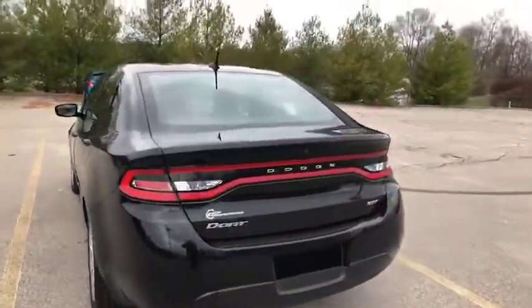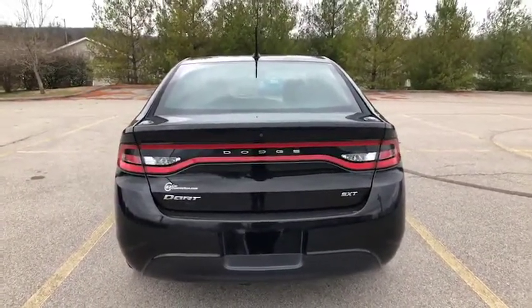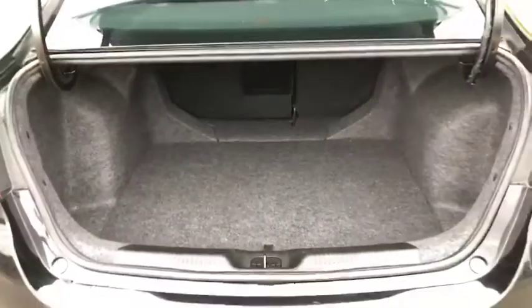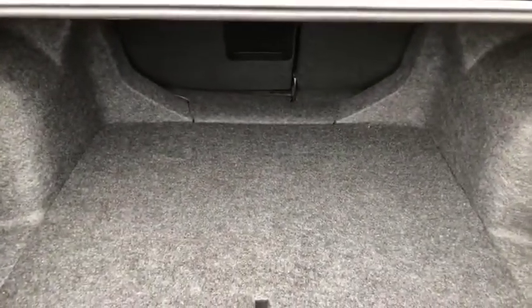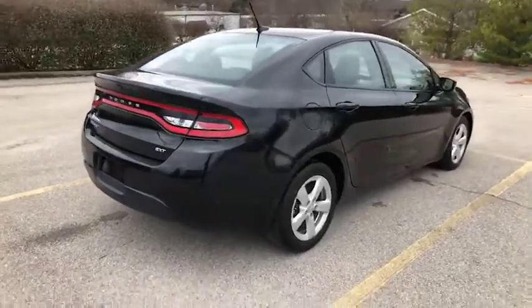Again, this is a 2016 Dodge Dart SXT. Let's get the trunk opened — plenty of space there, and again very clean.